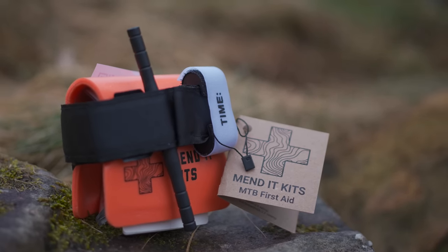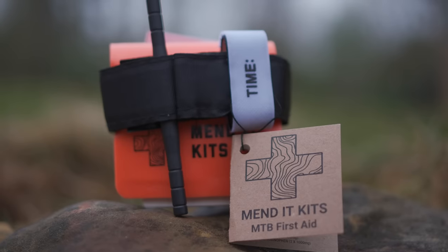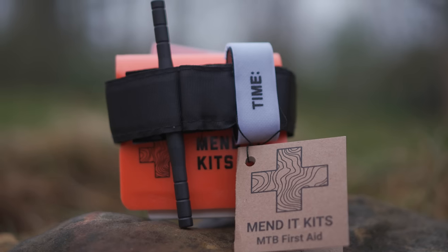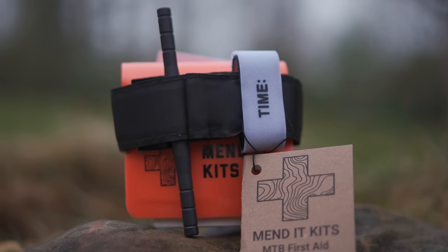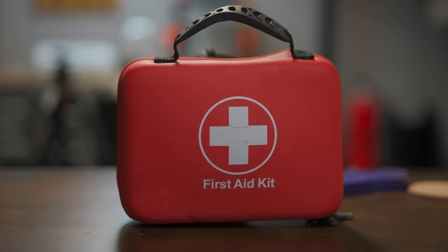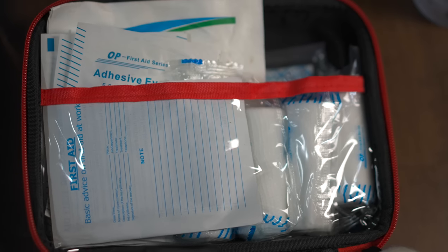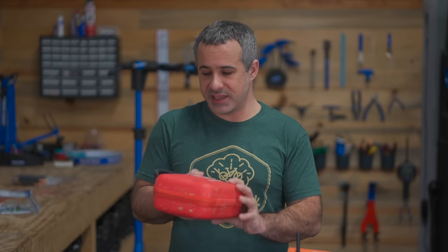Let's start with this one. These are called Mended Kits — a first aid kit, but it looks different from any first aid kit I've ever seen. For comparison, here's what you'd order if you just typed in 'first aid kit.' With what's in here — band-aids, scrapes, cuts — these standard first aid kits are really not that capable.